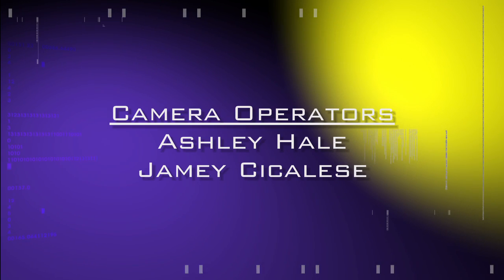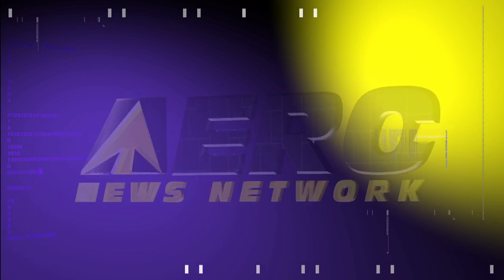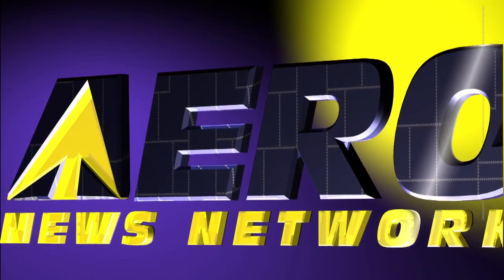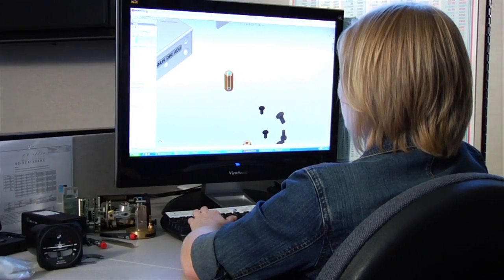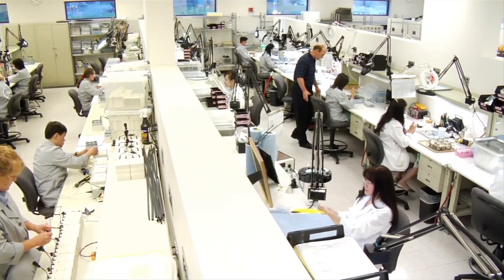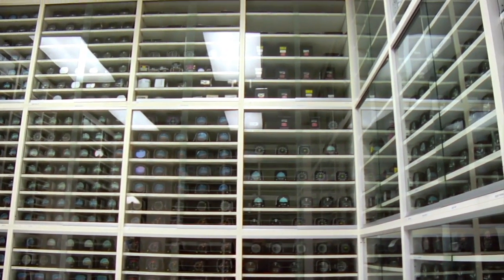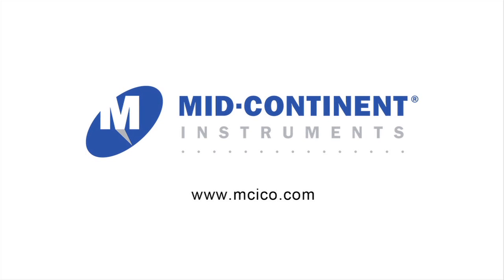AeroTV's live coverage of the 54th Annual AEA International Convention and Trade Show is brought to you in part by the following sponsors. Mid-Continent Instruments leads the industry in the advanced design, manufacture, overhaul, exchange, and repair of aircraft instruments, avionics, and emergency power supplies. Mid-Continent Instruments — 47 years of service and counting.